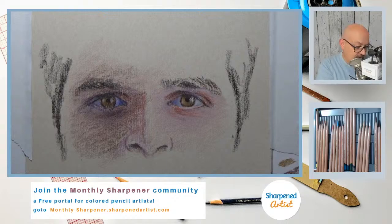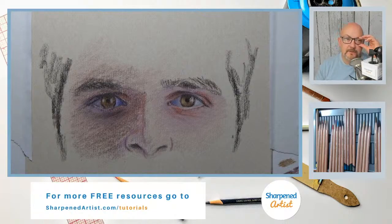If you're joining and you'd like to follow along, you're certainly welcome to do that. The reference is over on my website at sharpenedartist.com. Click on the top navigation under Resources, go to Live Streams, and you'll have a downloadable right there for this particular project. Hey Linda, how are you? Linda is over there on YouTube Live, thanks for joining.